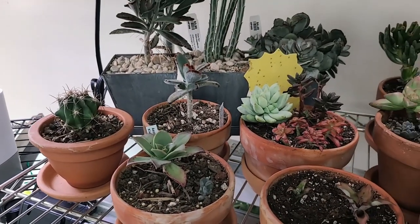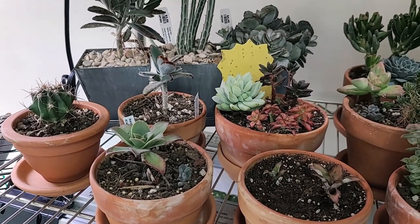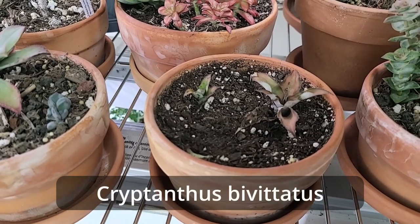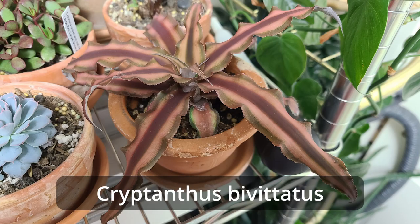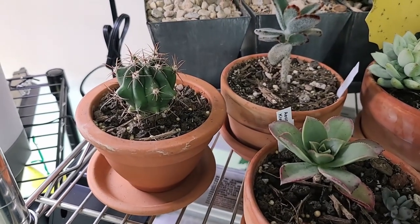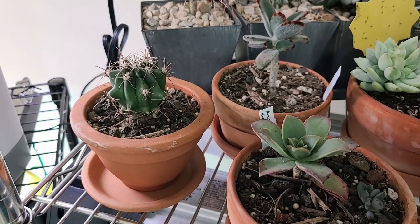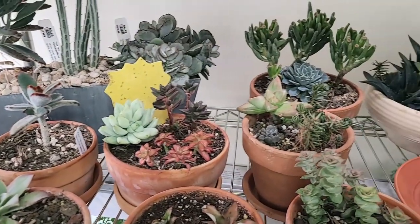Watering your succulents is the most important part of succulent care. You need to know your varieties because certain varieties need more water than others. For example, this variety right here needs more water than the other succulents, so I water it twice a week and use a potting soil that holds water a little bit better. My cactus over here needs a lot less water, so I've used a cactus succulent mix that has a lot of porosity and holds very little water, and I water it about once a week. The rest of my succulents I also water once a week.